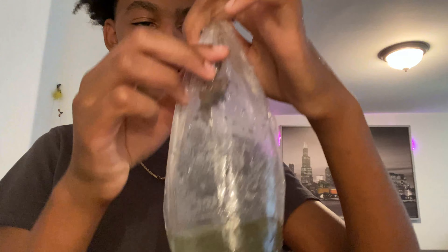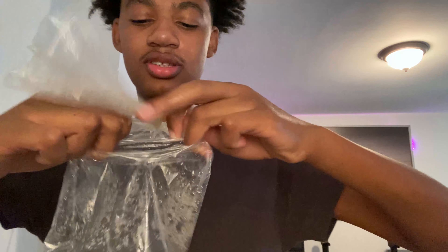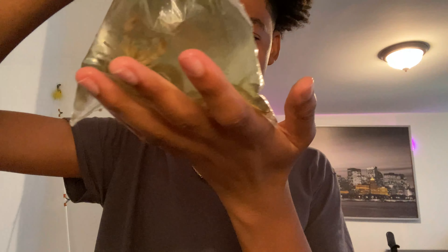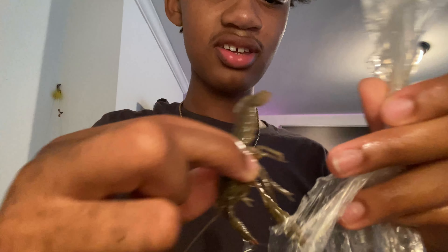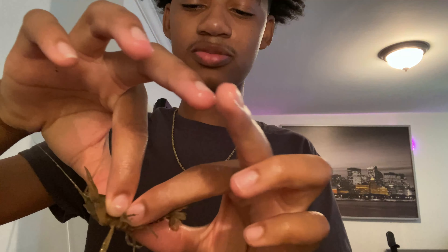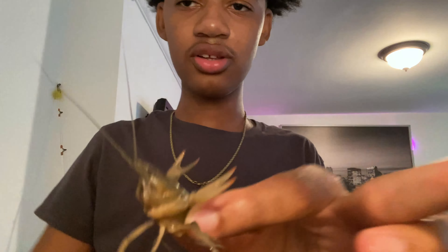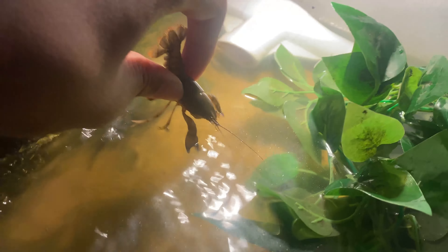Alright guys, look at this one — he's stuck at the top. Let me just pop the bag open like this. This is actually water from outside that I used for the aquarium. We got number one out — look at him, he just grabbed the bag. Crayfish grow so quickly. This one has a little bit of red and blue on it. We're going to put them all in right now — big moment for the thumbnail.